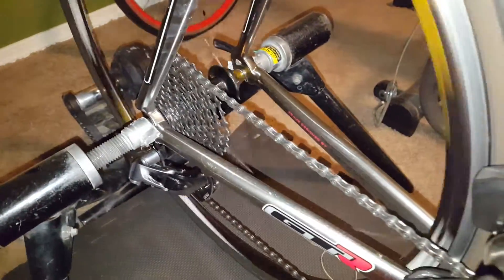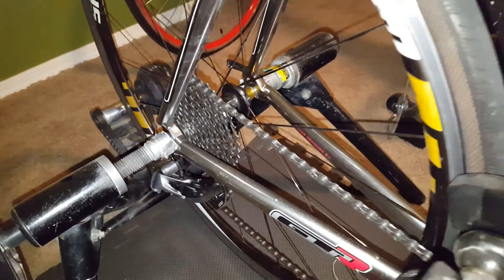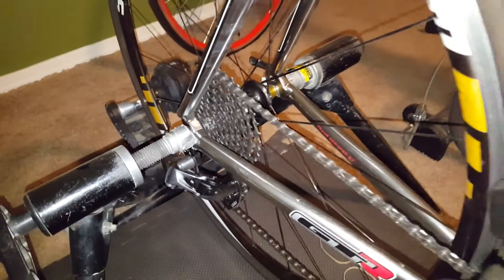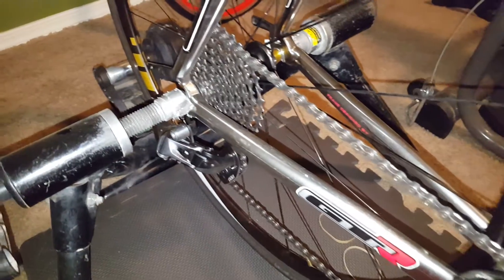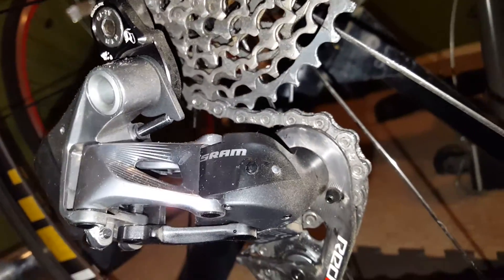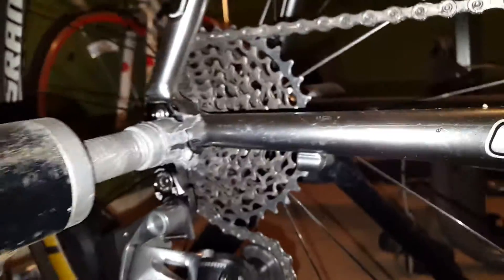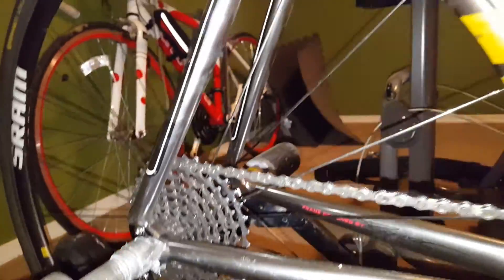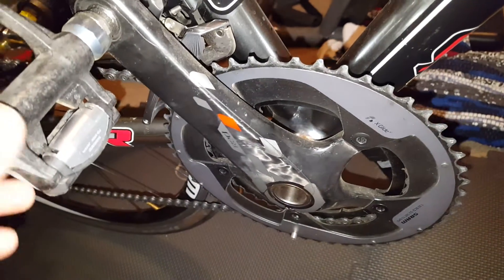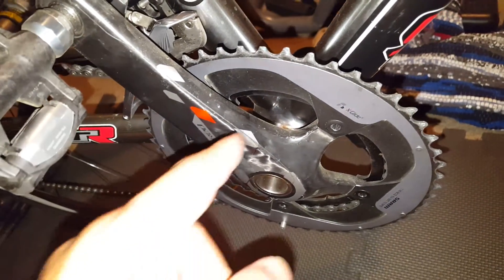This is a 10-speed cassette — the groupset is for 11-speed — so it might be off by a little bit. I just wanted to make sure that it can shift to the 36-tooth with the adapter, and it pretty much did its job. I also want to make sure it can shift to the big gear. The small ring is a standard, so it's gonna be a 39, and this is a 53.